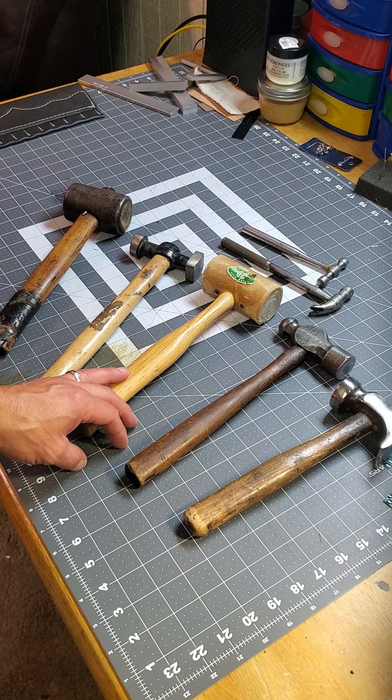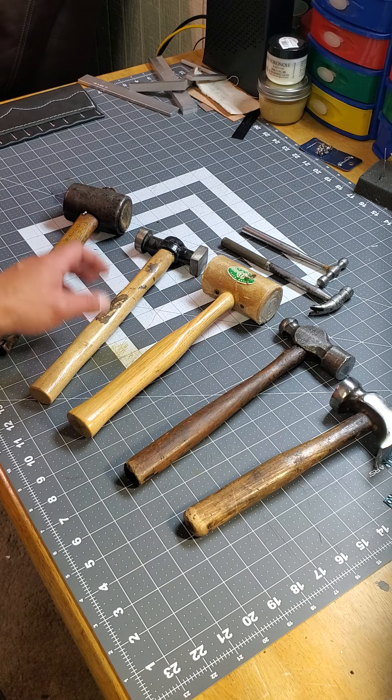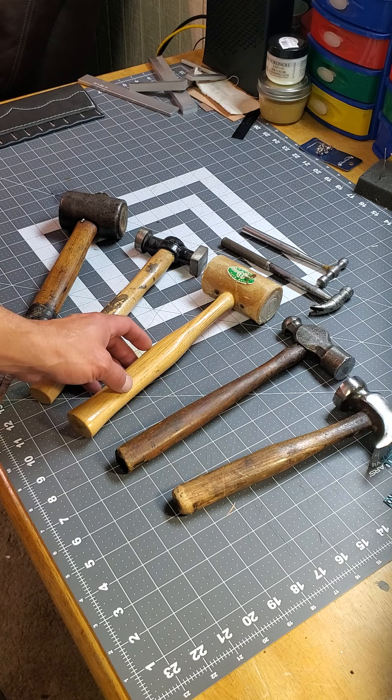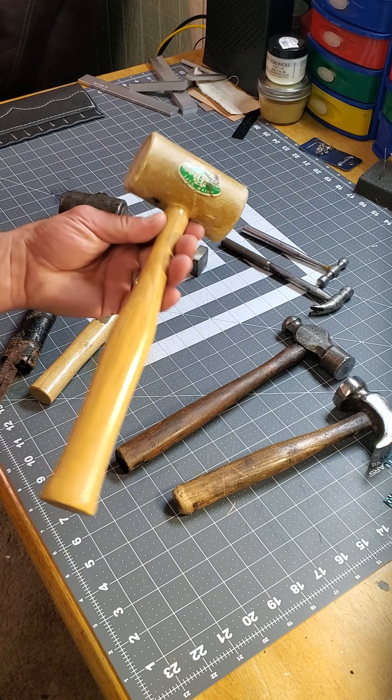I just love hammers. Working in the automotive industry, in upholstery, and then working on leather — there are a lot of hammers out there and they all have different uses, different types.